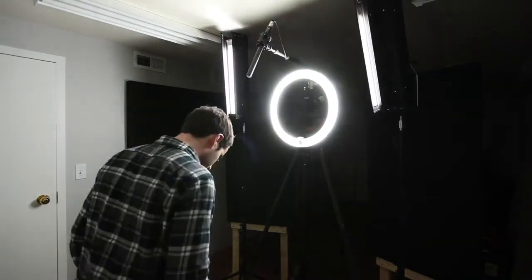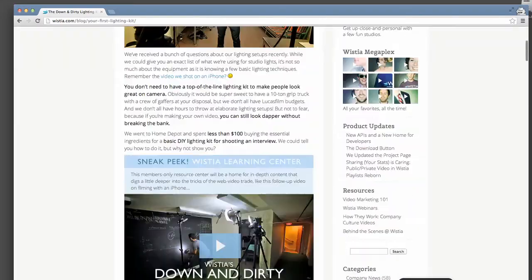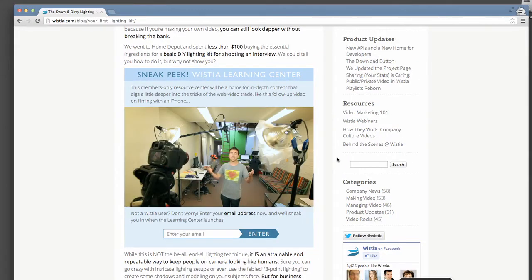Filming with overhead lights can create nasty shadows on the face, so turn off the overhead lights, block out as much outside light as you can, and bring in your own video lighting. You don't necessarily need fancy studio lights to get a good image. Three well-placed lights should be more than enough. For more information you should check out our down and dirty lighting kit video.